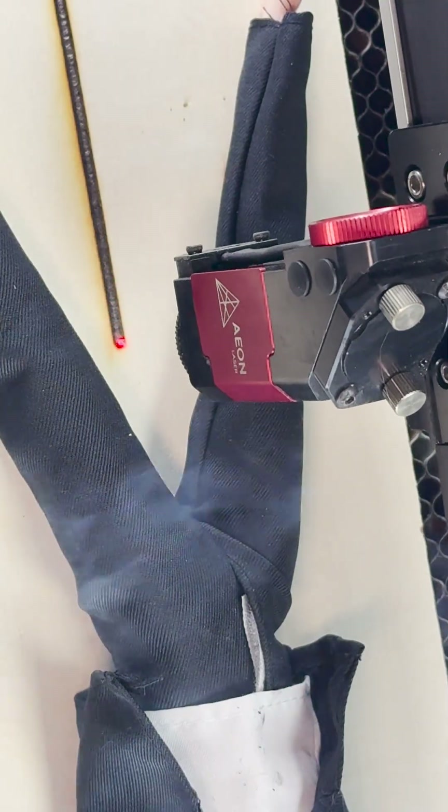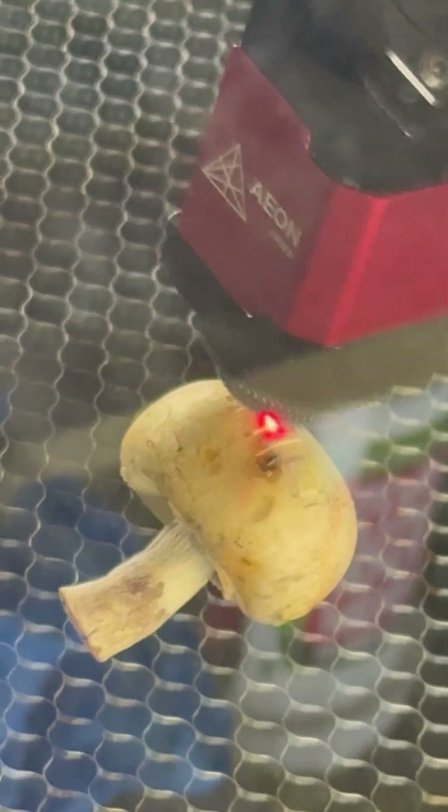Like any laser, after a while soot and contaminants can build up on your lens and your mirrors, decreasing your machine's performance, especially if you're cutting lots of volatile or unusual materials. It's easy to clean the lens on the Mirror Redline series of lasers and it should be done at least once every 40 hours or so.